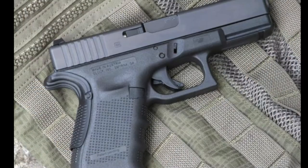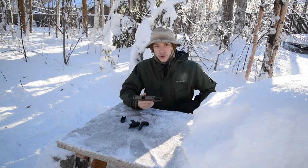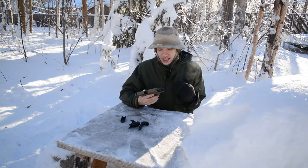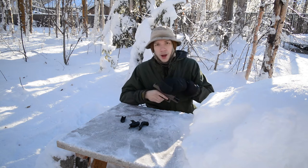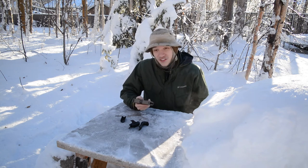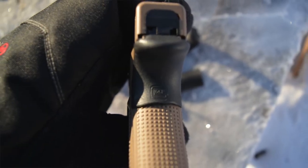You guys can go check them out - I may leave a link in the description for grip force adapters. Because I didn't know what they were at first, I started thinking about how I could copy the design. He had a grip force adapter on the back strap of his gun, so I thought about how I could make one myself. I later found out what they were, but I actually like my idea more because it's free and it works a little better for me.